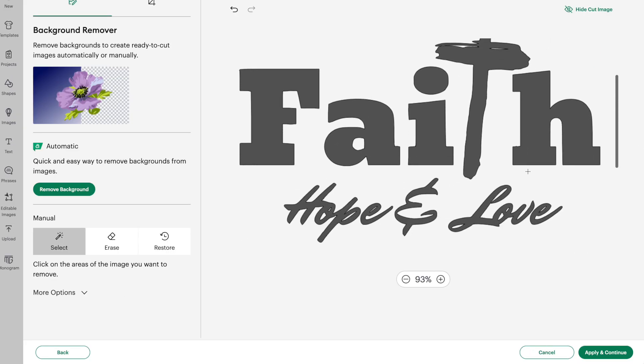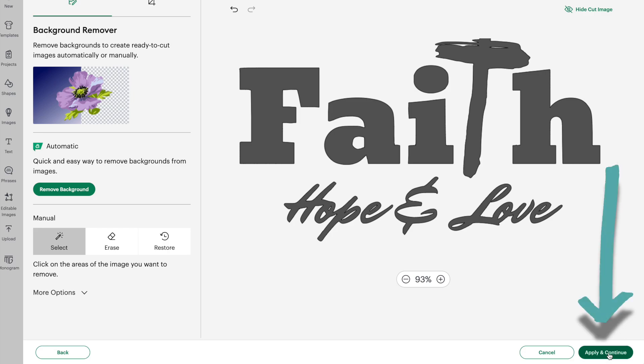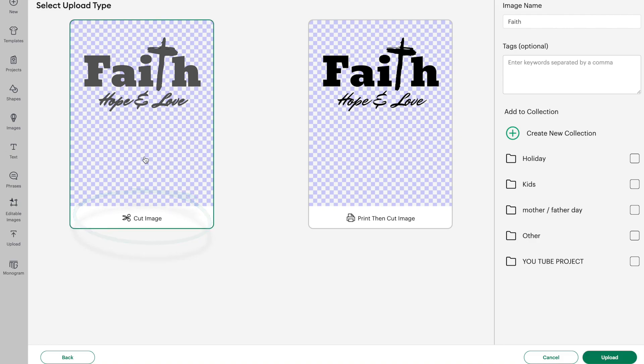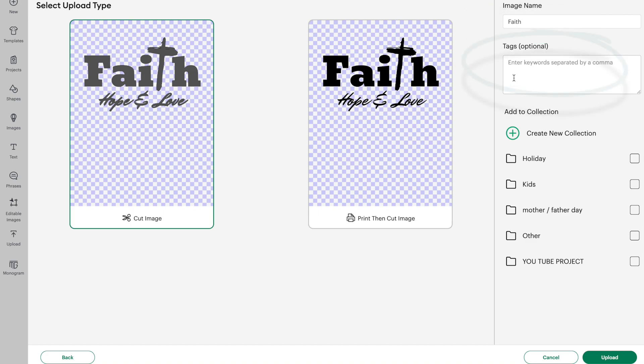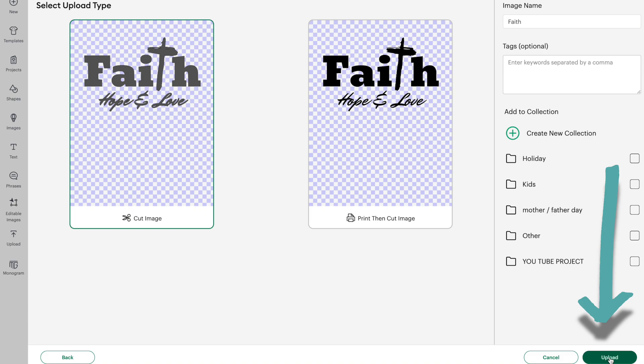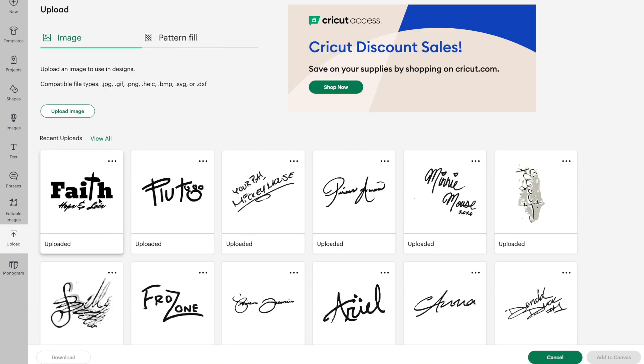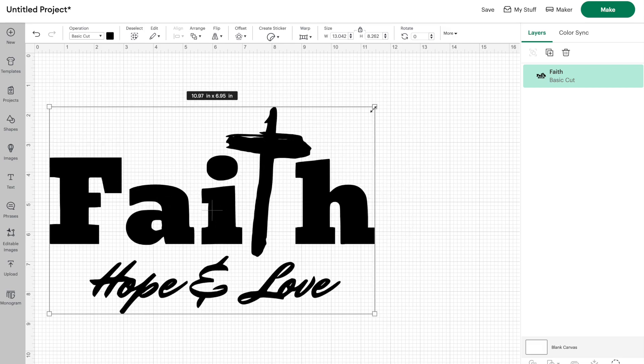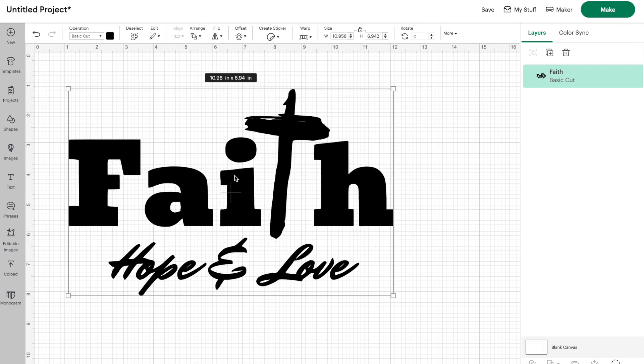This looks good, so we can go ahead and click on Apply and Continue. Because this is going to be a decal, we're going to save this as a Cut Image. If you were printing this image, you could save it as a Print Then Cut. You can name your image and insert any tags you want, then click Upload. Your new design is now in your uploads folder in Design Space, so click on that design and then click Add to Canvas. Here is our new design that we created in Canva, now in Design Space — go ahead and click Make and get this cut out.